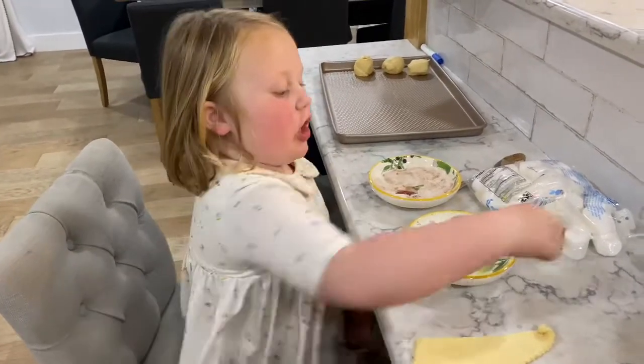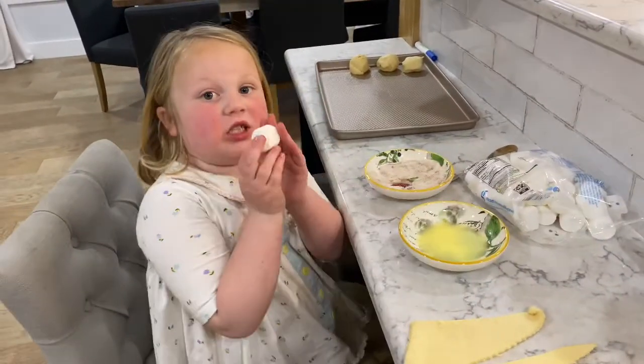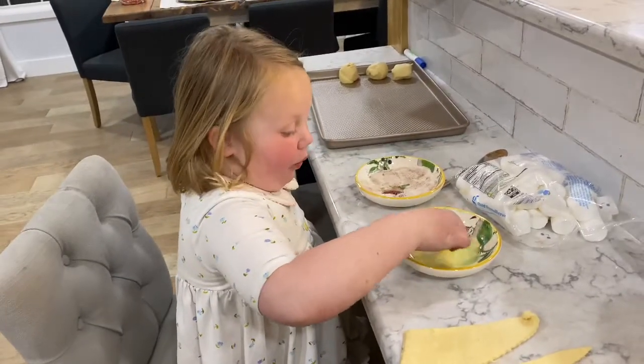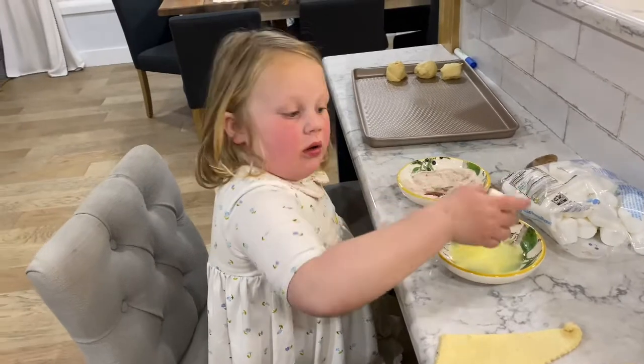Hi, so this presents Jesus' body. We dip it in some special oil. What happened? Why do we have a marshmallow for Jesus' body?